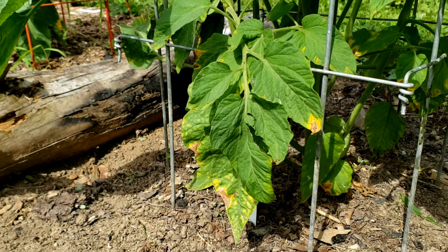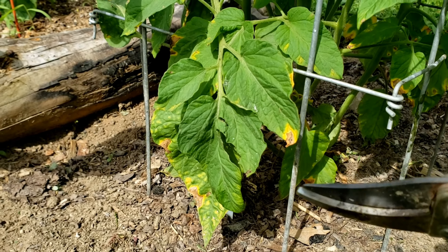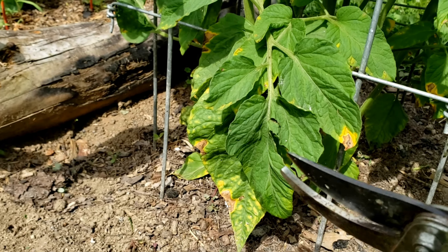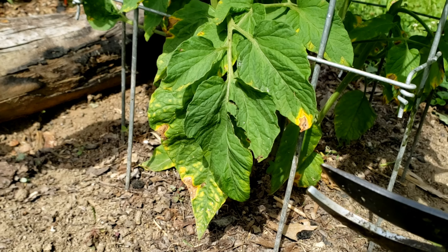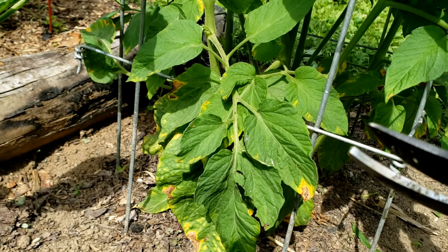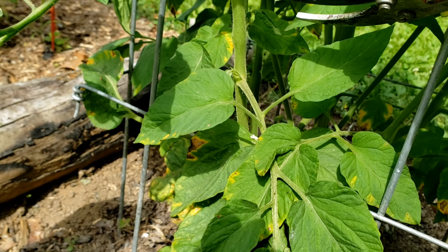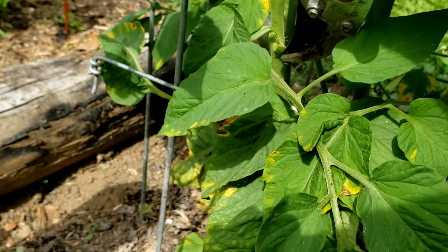If we look, we can see immediately there's a leaf here that has some yellow and brown on it, and another one down here — I'm going to look to take those off. Usually at the base of the plant is where the trouble starts. Tomatoes are very susceptible to disease and fungus, so I'm going to go in and take this one off.